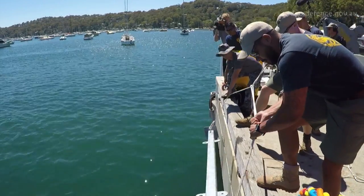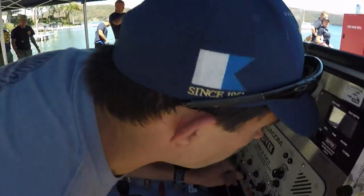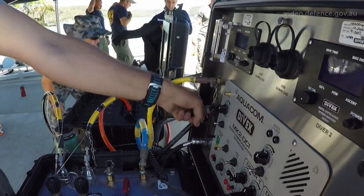In the high risk environment that we're in, you never stop learning, especially when it comes to safety. Diver one, hold position. It's incredibly valuable.